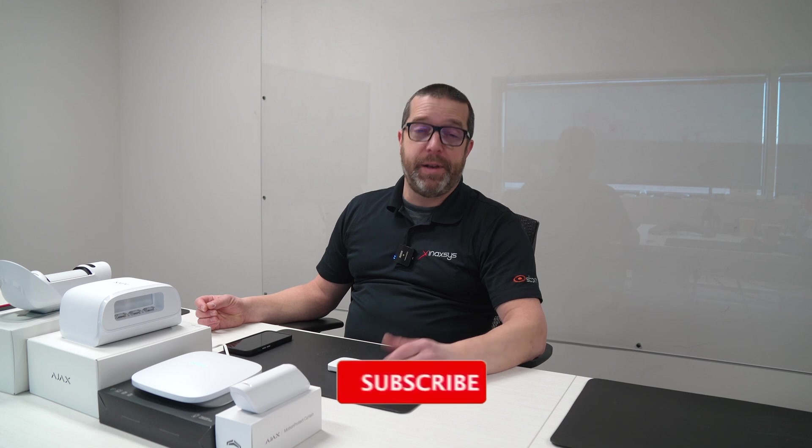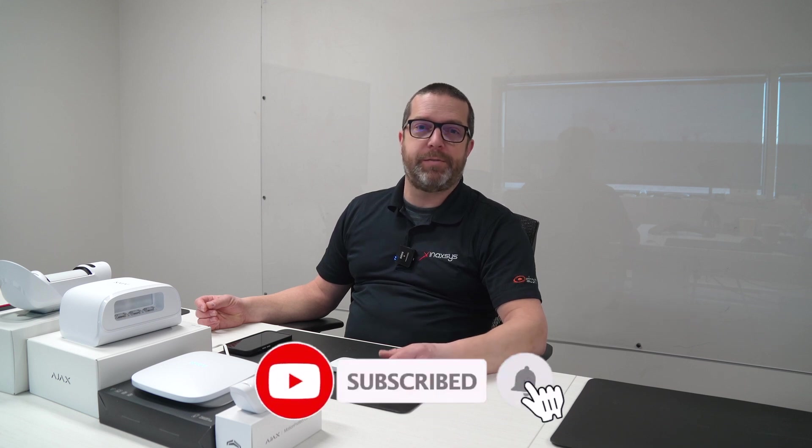Remember that Inaxis is an official distributor of Ajax Systems products. You can now order Ajax Systems devices from our website, inaxis.com. My name is Fred Bergeron, I'm the head of tech support. If you have any technical questions, comments, or suggestions for future videos, please send them below and I'll be more than happy to help you. Please subscribe to our channel — this will help us make more future content for you as well. Thank you very much.